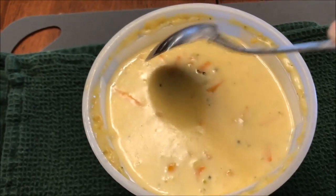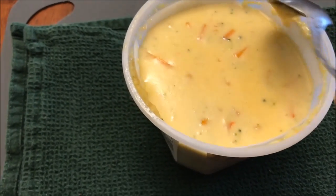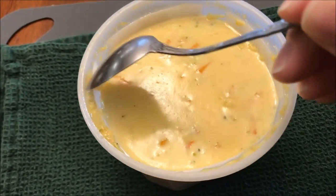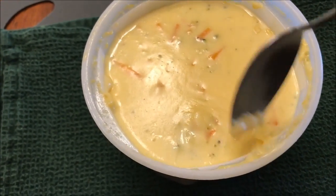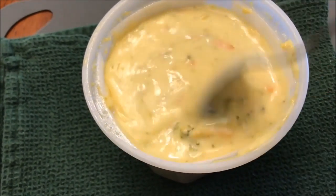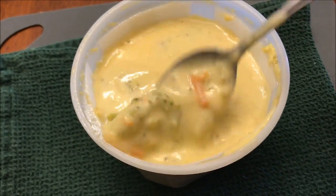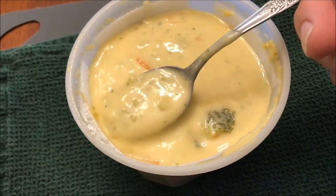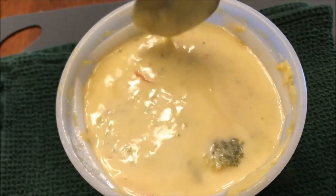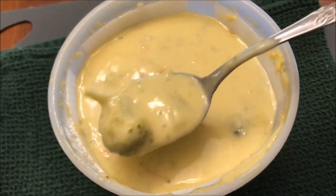Okay, here it is out of the microwave. It did boil over just a little bit — could've been because the paper towel was on top and it hit it and bubbled and ran. I did have to wipe a little bit out of the microwave, but not a lot. Lots of cheese. I can see some carrots and some broccoli in there too — a couple of big pieces, but most of it is pretty fine broccoli.